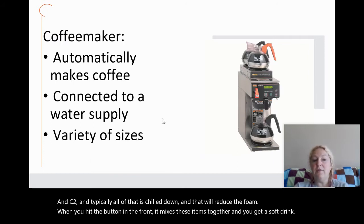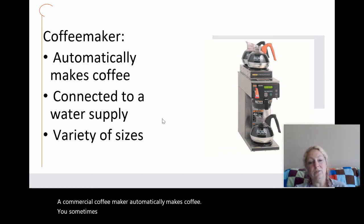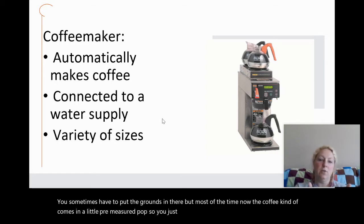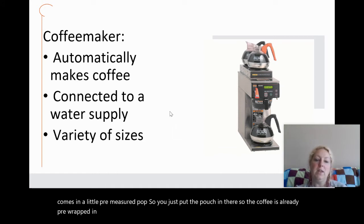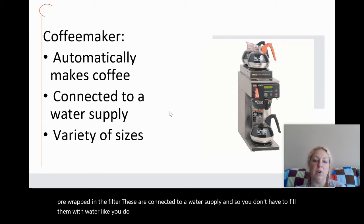A commercial coffee maker automatically makes coffee. You sometimes have to put the grounds in, but most of the time the coffee comes in a little pre-measured pouch, already pre-wrapped in the filter. These are connected to a water supply, so you don't have to fill them with water like you do with coffee machines at home.